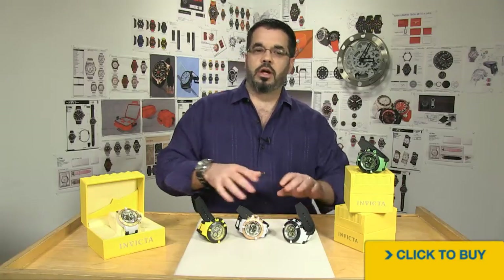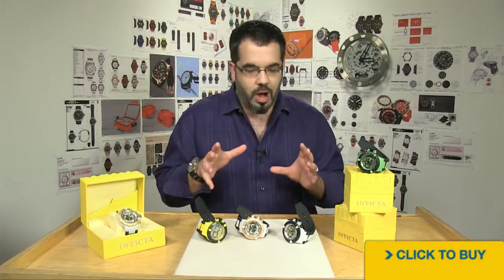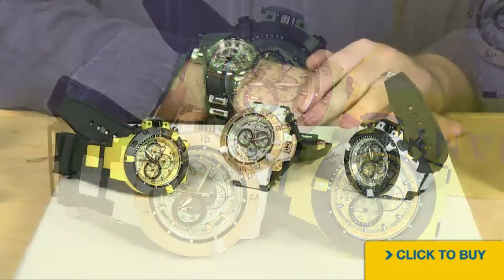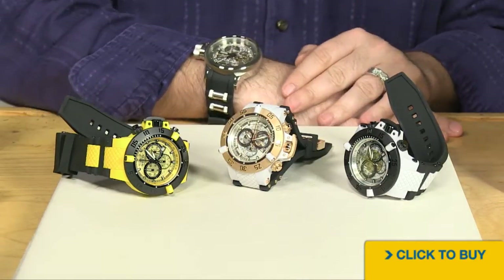Hi guys, welcome back. Right now we're going to explore a few options in one of the most popular collections in Invicta's recent history. This is going to be the new lightweight polyurethane variation of the ever popular Subaqua Noma 3.